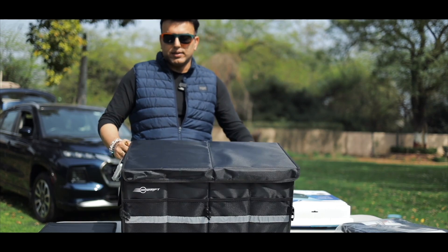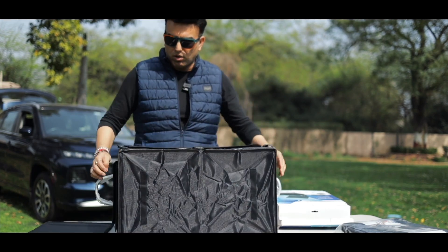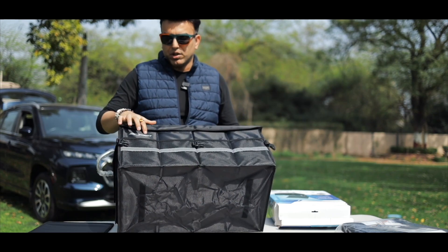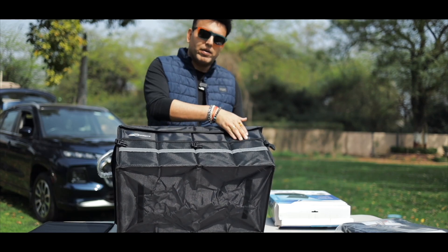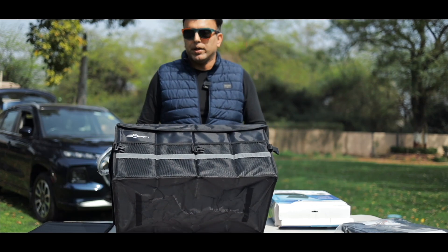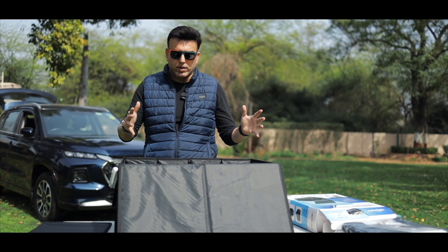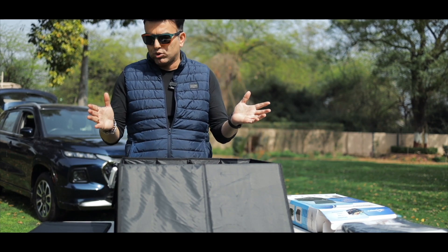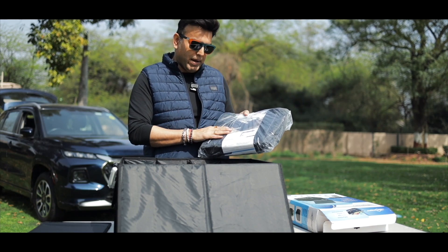This is a covered box from all four sides and you can get a logo here. There are compartments for small packages — you can keep any essentials. The size can be adjusted as per requirement and it is easily foldable also. Now this Trunk Master Pro, as I said, comes with the cooler bag.